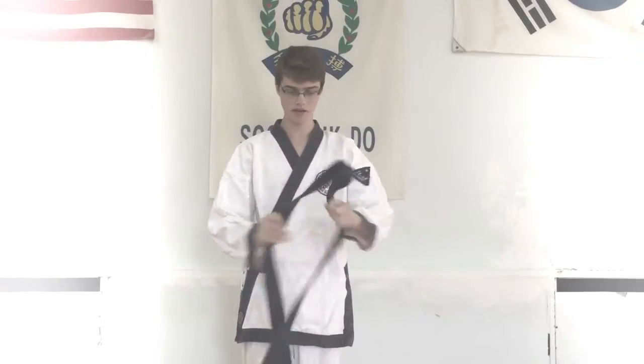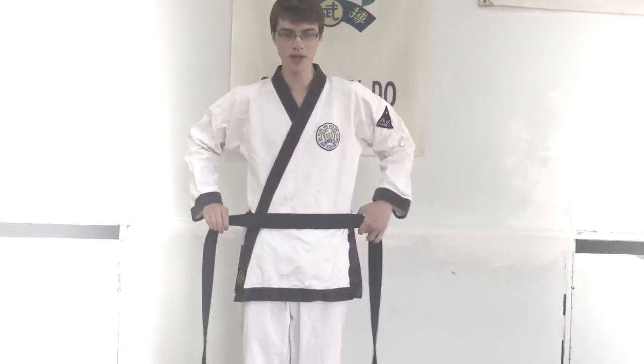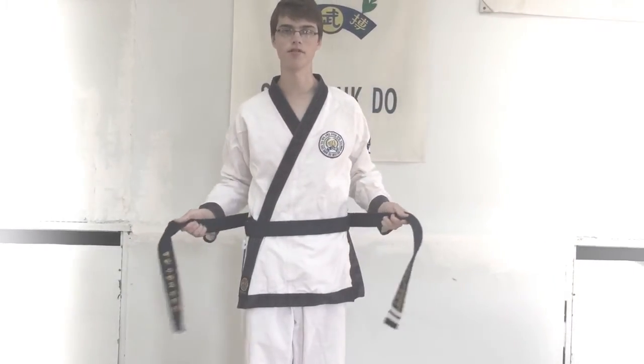Then what you want to do is take your belt and put it on your stomach, wrap it around your body, and cross the two sides underneath over and under each other.